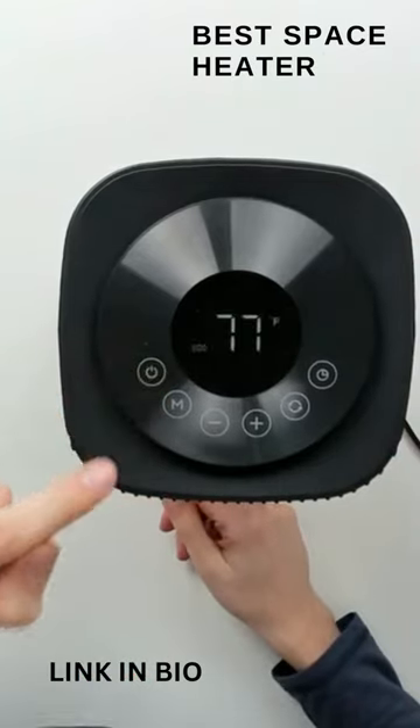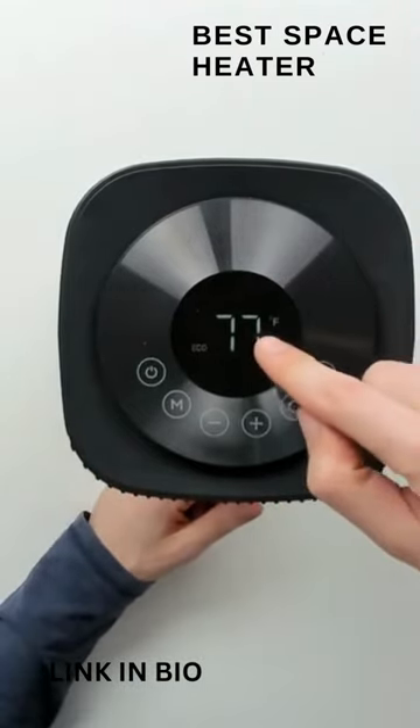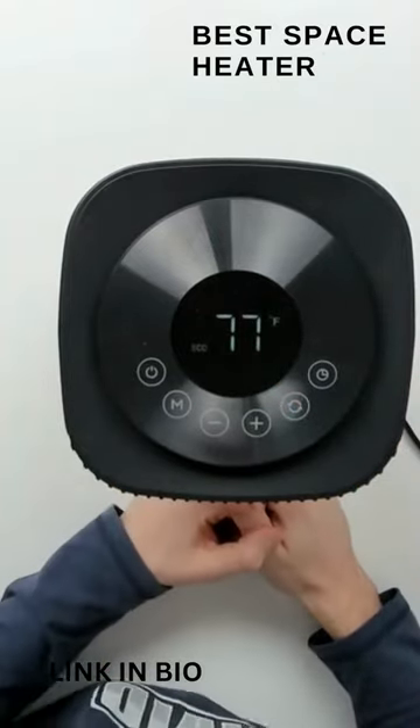Let's go ahead and turn it on. You can see it's very responsive with the touch controls. Take a look at the beautiful display letting us know the temperature we currently have it set to.